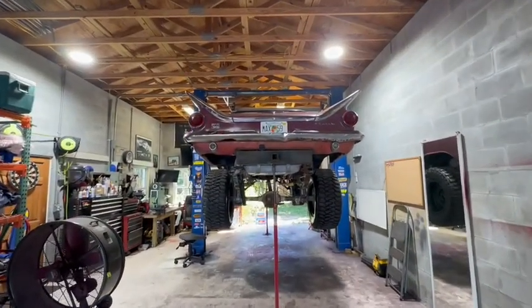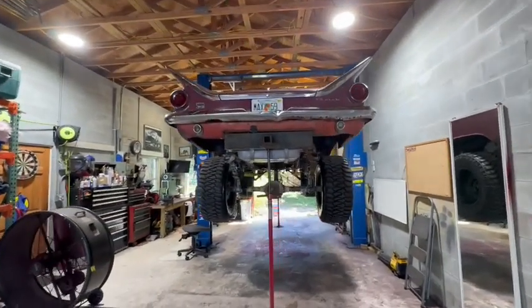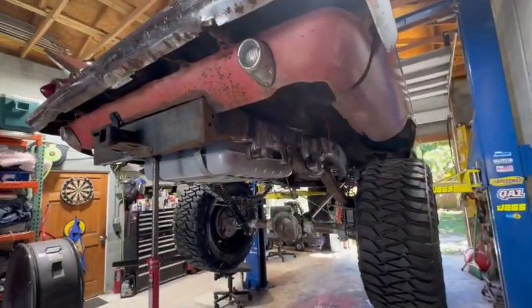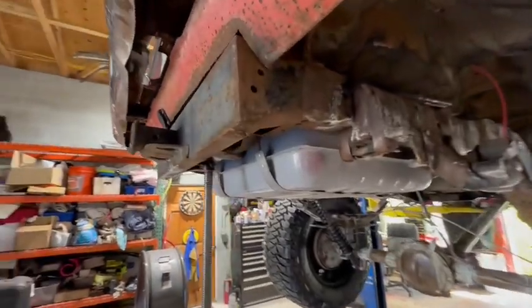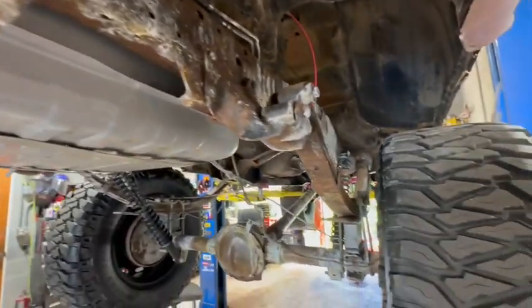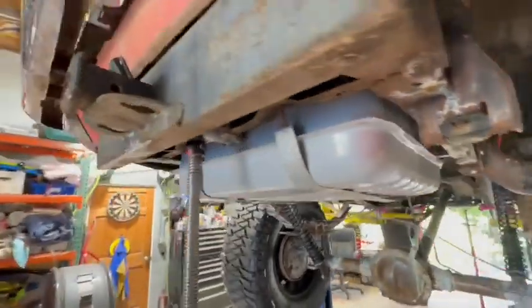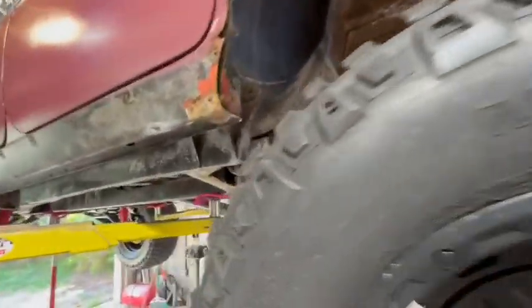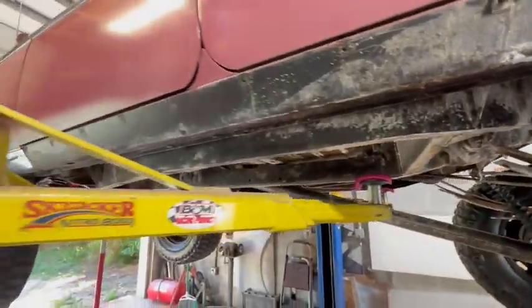We've got the Electra back on the lift and the first thing Samantha needs to do is wire wheel all this rust off of everything, which is pretty bad. I mean, it's not terrible — it's just surface rust — but it's still quite a lot of work to get that surface off.